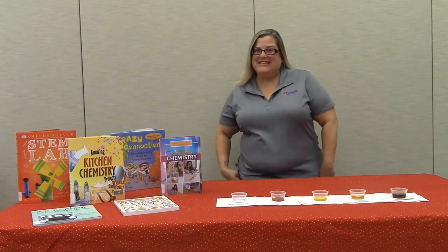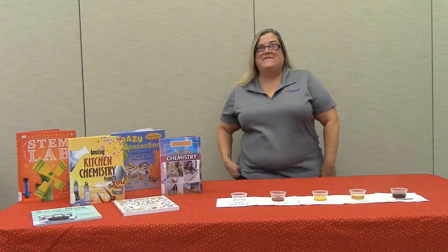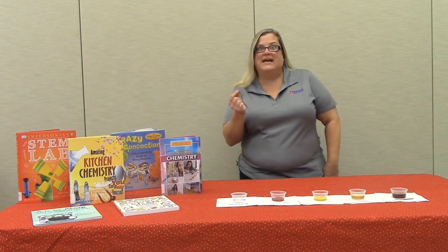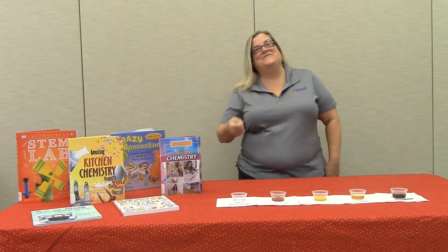Hey guys, thanks for tuning in to the Pioneer Library System. I'm Miss Tanya, and today we're going to find out if ketchup will clean a penny. Will the acid in the ketchup break it down, or will the salt eat it alive? Stay tuned to find out.